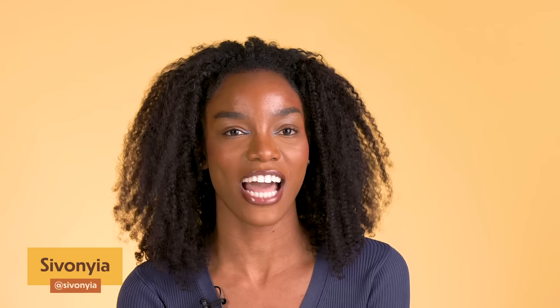Wagwan everybody, it's Akailan here. Hey y'all, it's your girl Eva Evans. Hi, I'm Savania and today we're trying each other's ackee and saltfish.